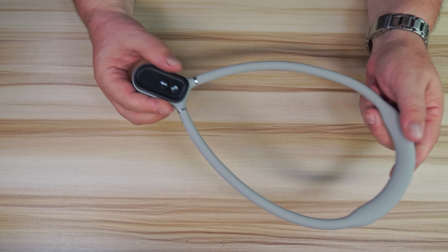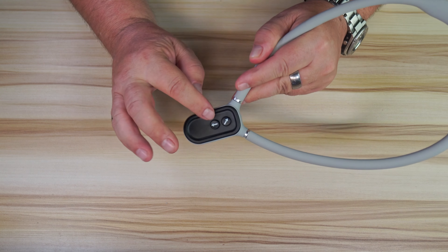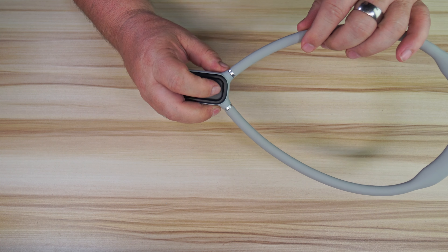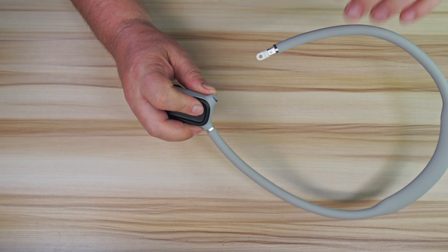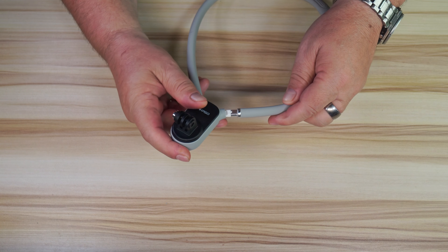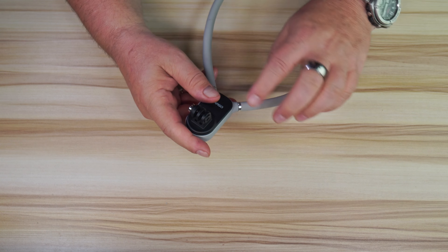So how does it work? You have two buttons in the back. The first one is to release the arm — you push it in and pull out to release the arm, and to put it back in you simply push it in and it locks in really securely.